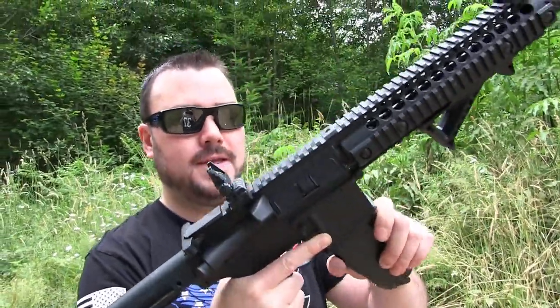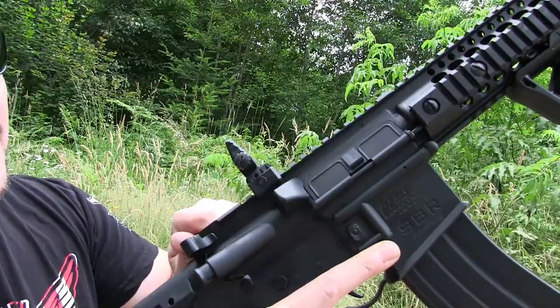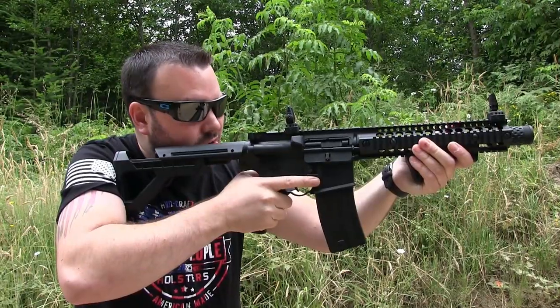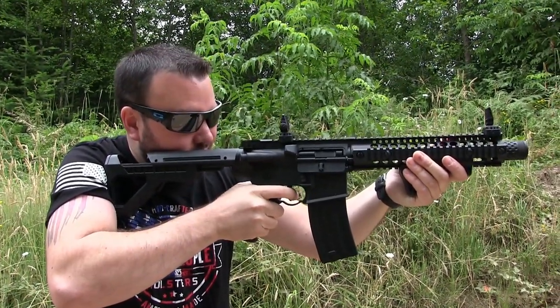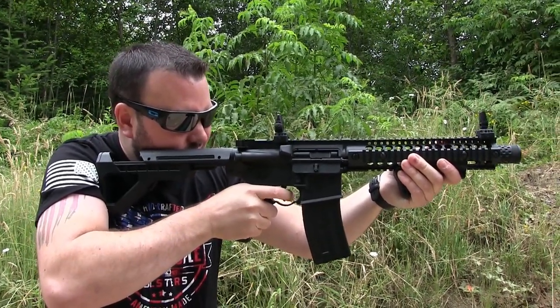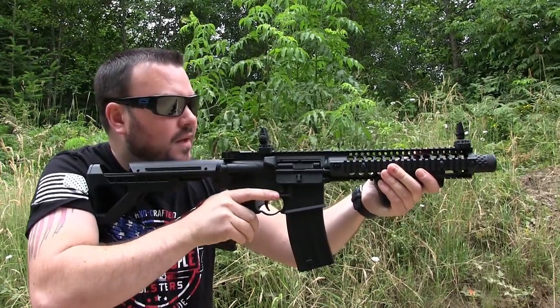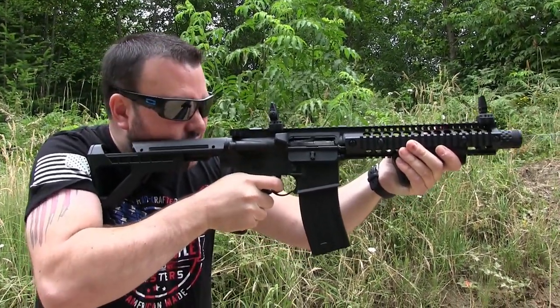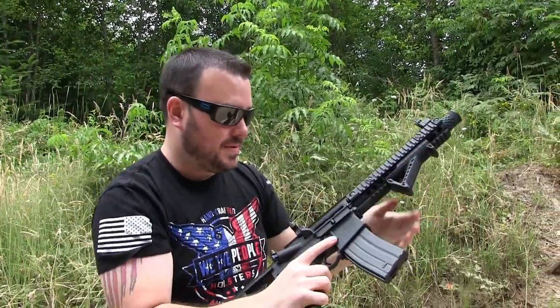Let's load this bad boy up and let her rip. This is going to be a fun little toy. Let's start out in single shot mode. Now let's rip it in full auto. Woo! That is pretty badass for a fun little BB gun. Let's load up another mag and do it again.